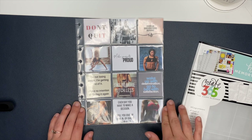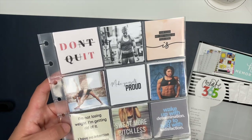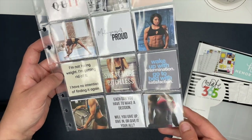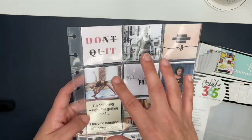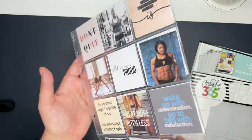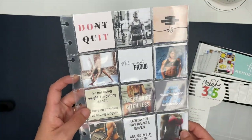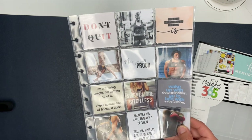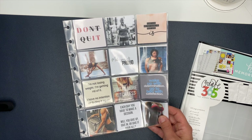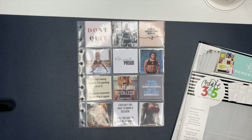Hey guys, Ashley here. In this video I'm going to show you how you can make your own vision board for your fitness planner — though you can really use this for any planner. I actually used to have mine set up with fitness at the front and family/life in general at the back. I'll walk you through my entire process: finding photos, resizing them, printing them, cutting them out, and sticking them inside.